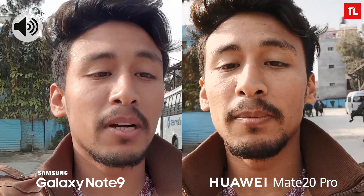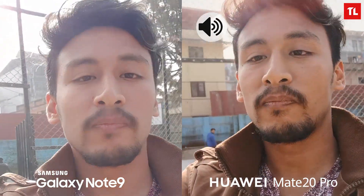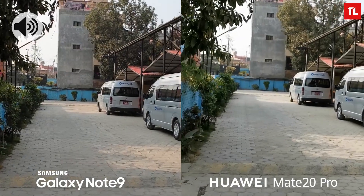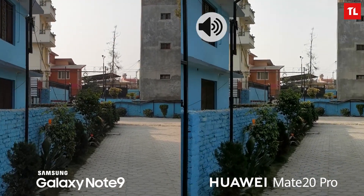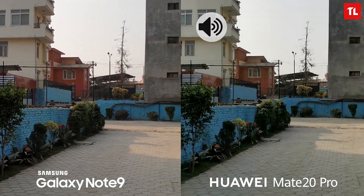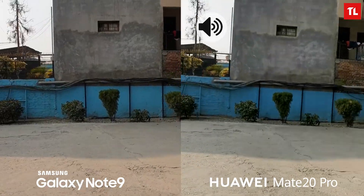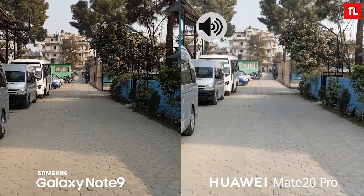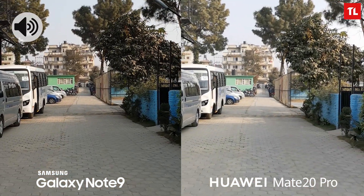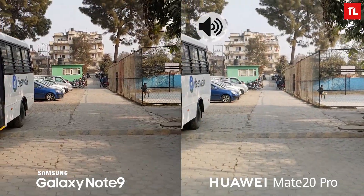Hey, what's up guys, Alman here for Tech Lake. In this video we'll compare the camera between the Huawei Mate 20 Pro and the Samsung Galaxy Note 9. As usual we'll be comparing the photos and videos from the front camera and the rear camera. Right now I'm capturing video from the rear camera at 1080p — check out the stabilization while I'm walking and running. Now we've switched to 4K; check out the dynamic range and stabilization while I'm walking and running.